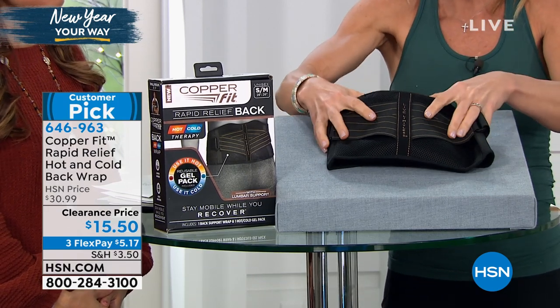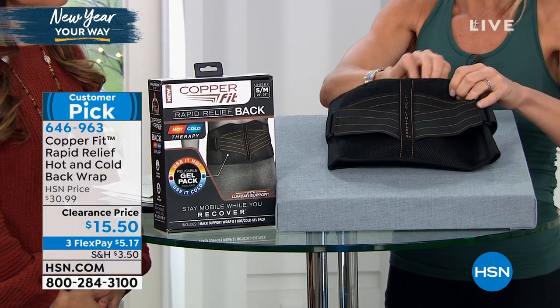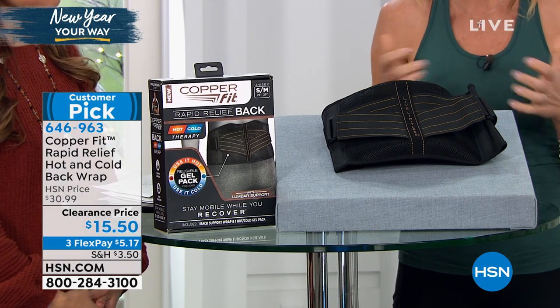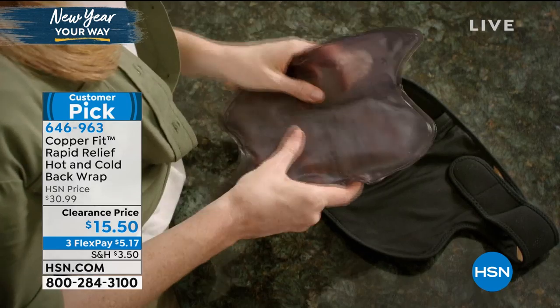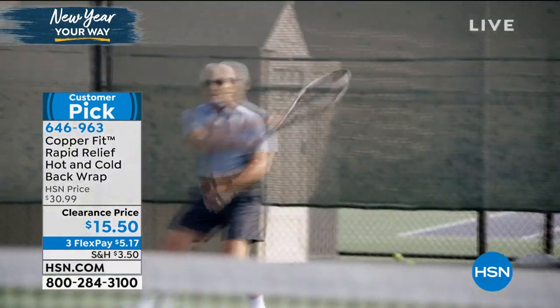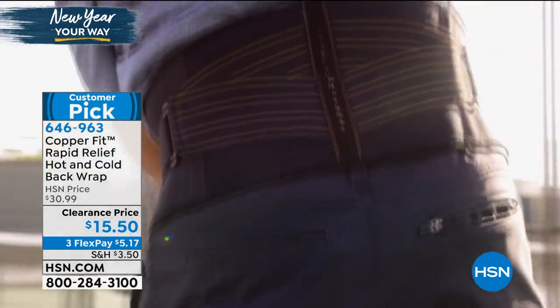This is what's going to help with stabilizing, helping you keep an upright position and posture. You have dual straps that are going to hug you in nice and tight that can be adjusted. Once you have it on, you can adjust it how you need it. There are dual straps and I can actually show you here.